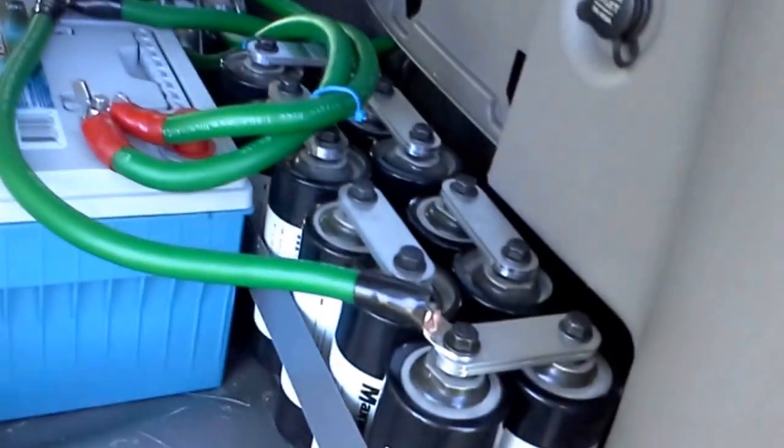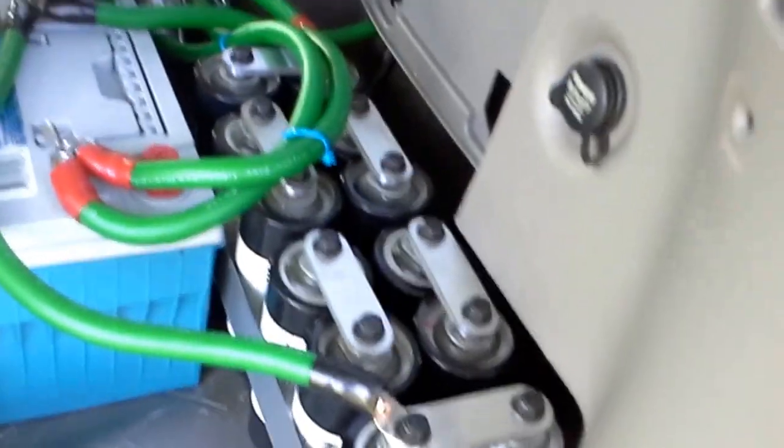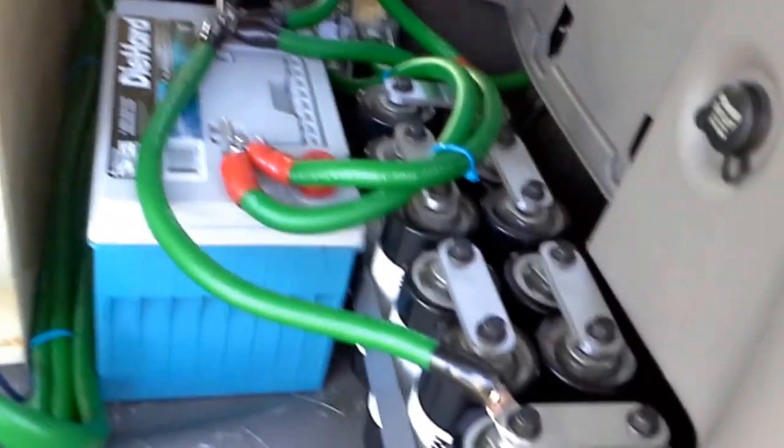Got it wired at 1 ohm — this is the Crescendo BC 3500D — and 18 Maxwell 2600 Farad supercapacitors and two DieHard AGM batteries.